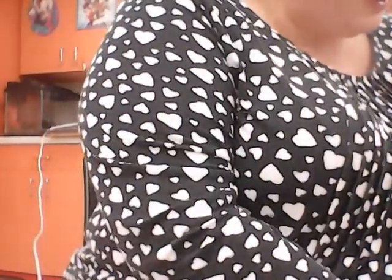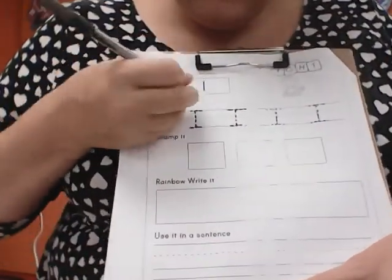And again, if you want to, you can cut out the I and glue it on here. I just write it. Then on the other side of the sheet, we're still doing the letter I. We're going to trace those I's.